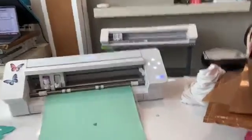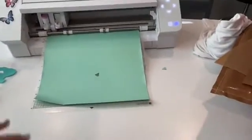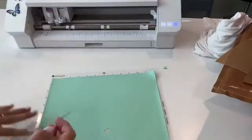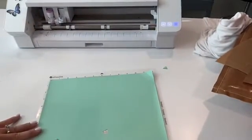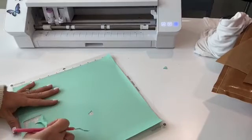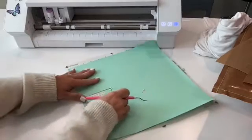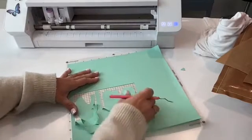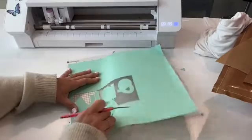I've done a little test weed here and I can see that it has cut correctly. So now I can pull the rest of that out. What you're going to see is that I've created some weeding lines — I just use the draw box tool to make those. It just cuts the vinyl down into a smaller section, so it's easier to weed.